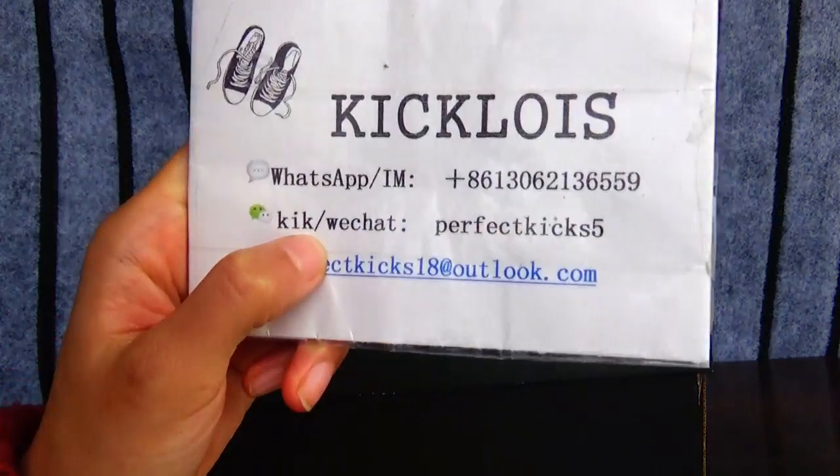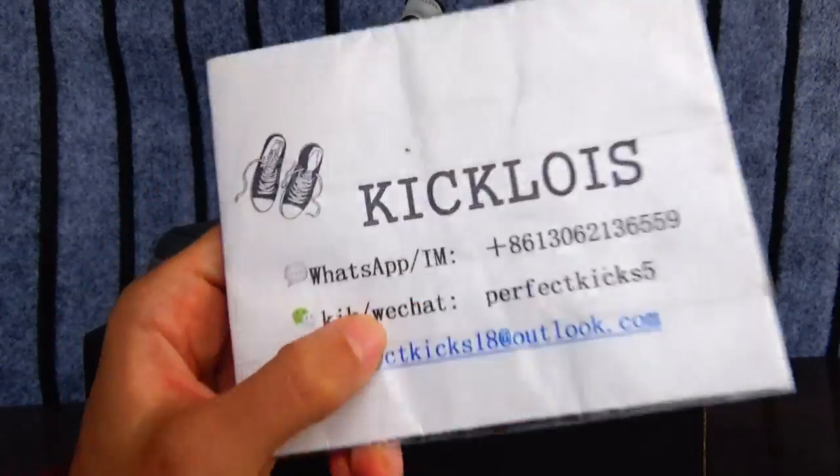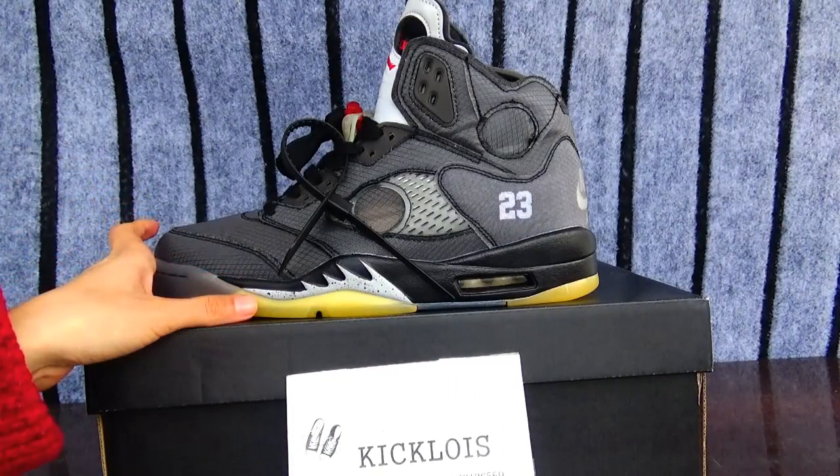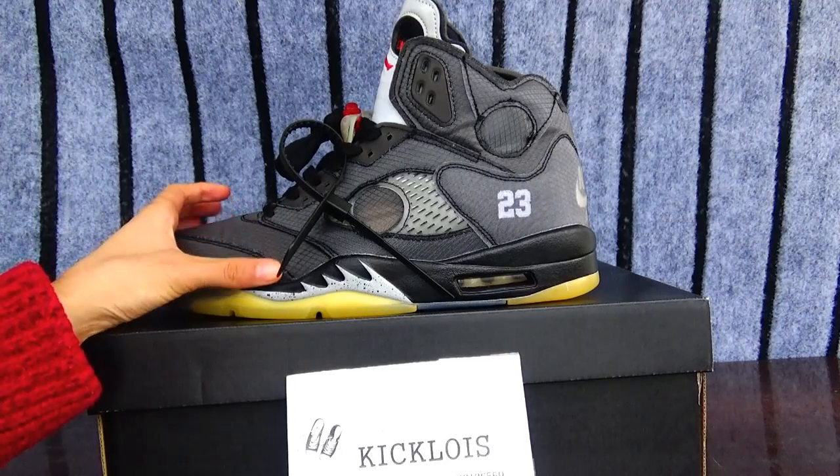Hello guys, this is Jessie from King Lois. Welcome back to my YouTube. Today I will show you this Off-White Jordan 5.